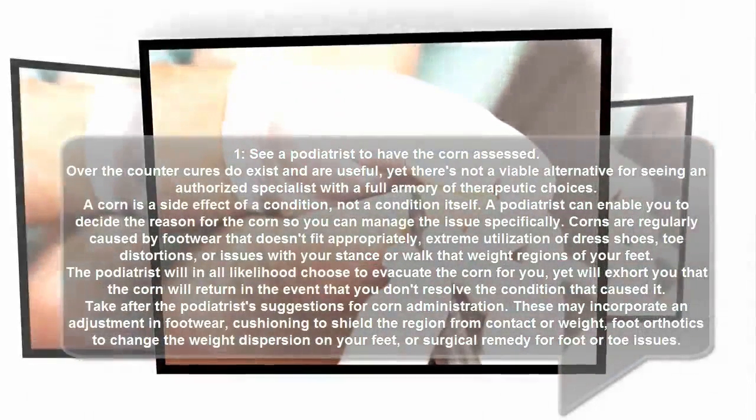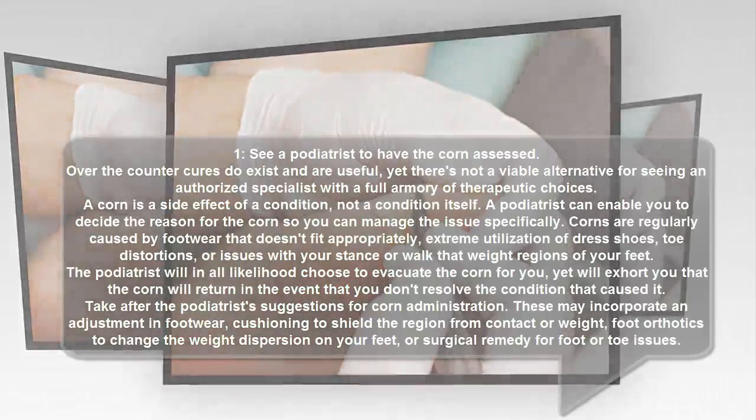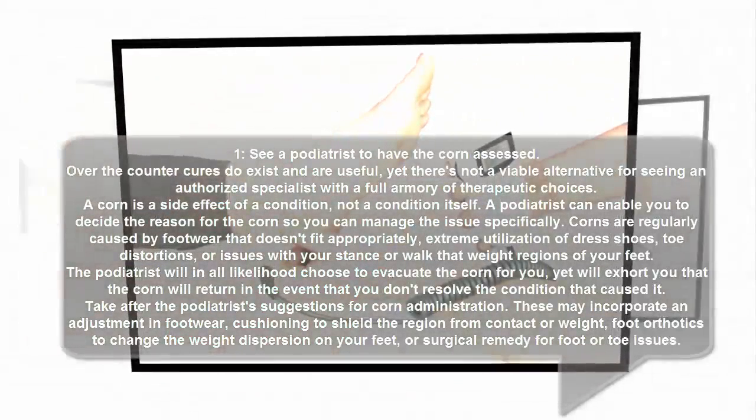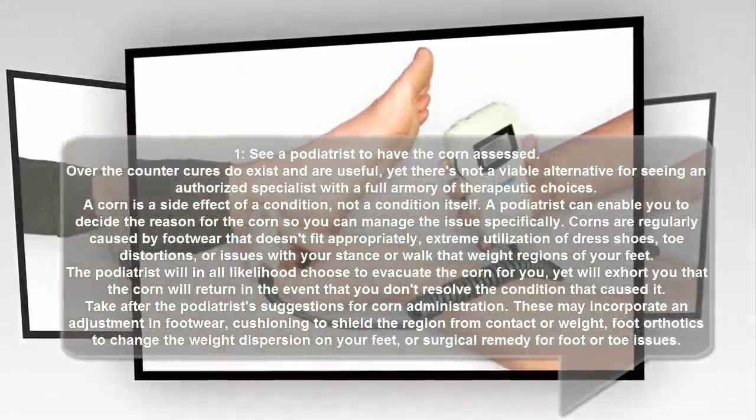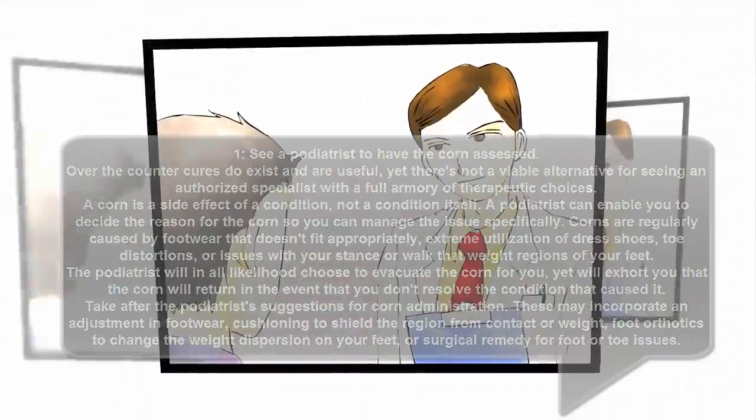Follow the podiatrist's recommendations for corn management. These may include a change in footwear, cushioning to protect the area from friction or pressure, foot orthotics to change the weight distribution on your feet, or surgical correction for the foot.